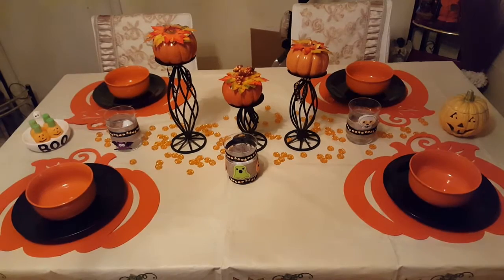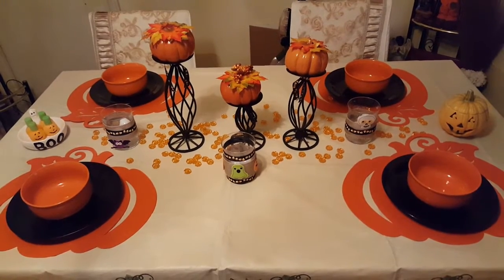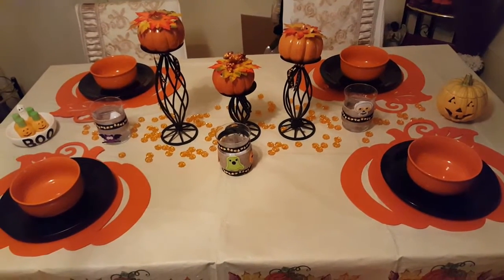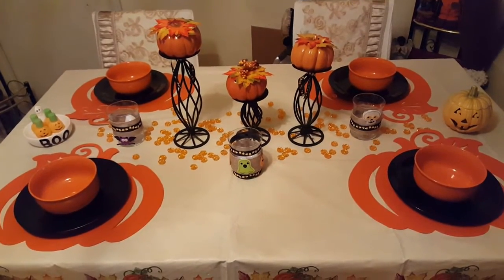So that's the table for Halloween — that is pretty much all that I'm doing for Halloween. I will be doing a little bit outside, but nothing fancy that I'll be videoing. But that's the tablescape that I just switched over, and I switched it now because come the 1st of October I'll be too busy to do it.